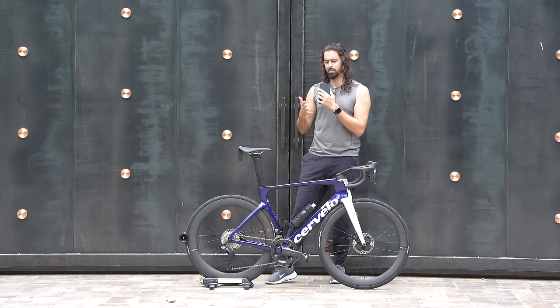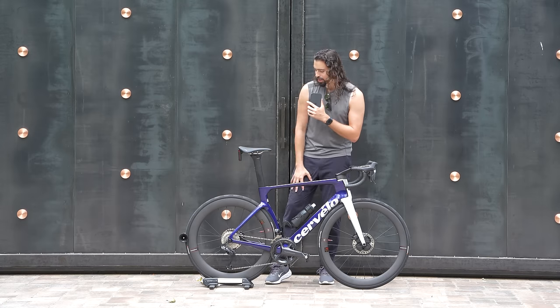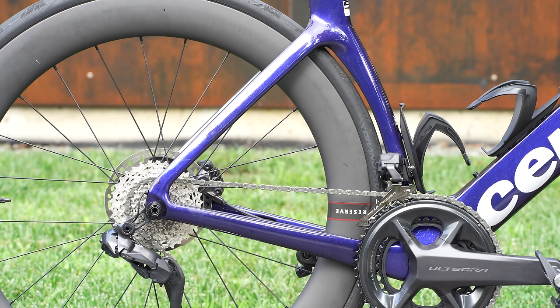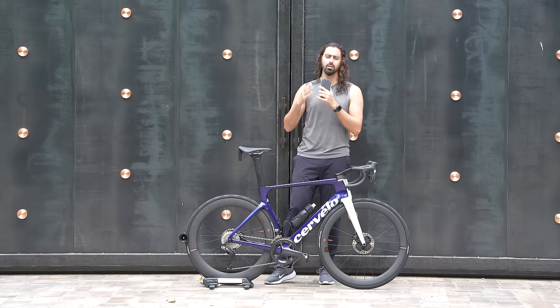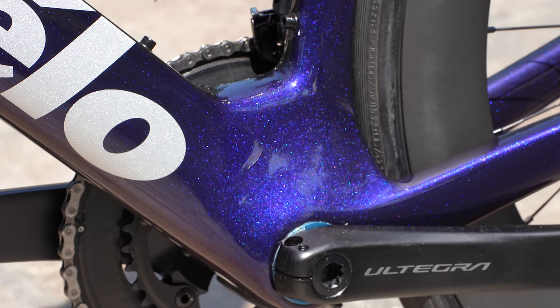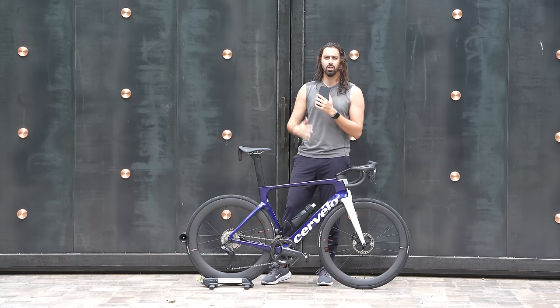The rear section — the chainstay and the seatstays — are going to be a little bit deeper as well, and the whole area is more cleaned up from the previous version. One reason why is Cervelo has eliminated the ability for mechanical shifting, so this bike is electronic shifting only. The bottom bracket is pretty enormous, which increases stiffness, and we're using ceramic speed bearings — if you take the chain off and just spin the bottom bracket, it just kind of spins forever.